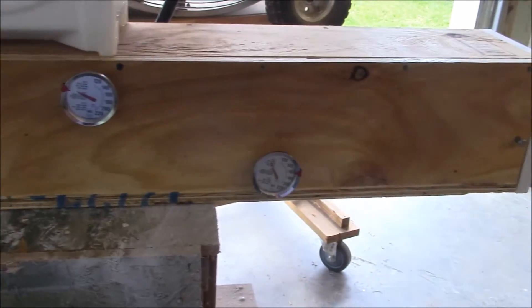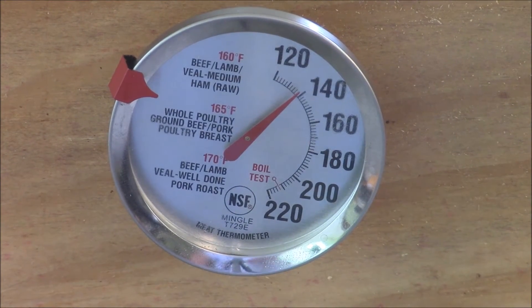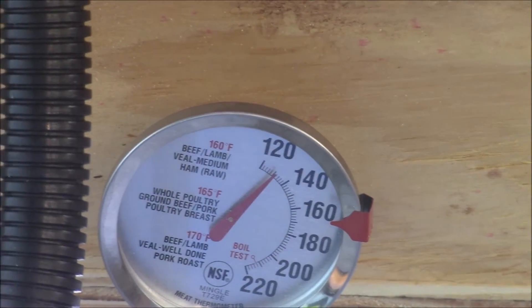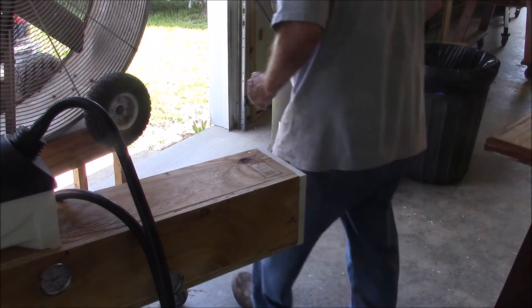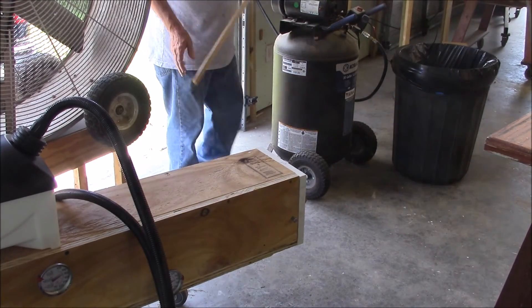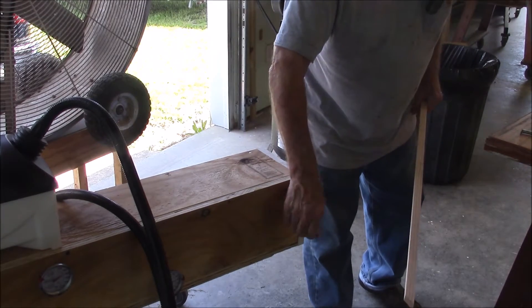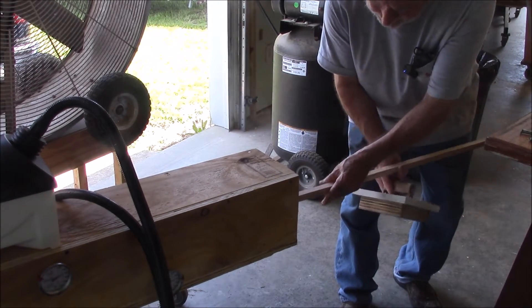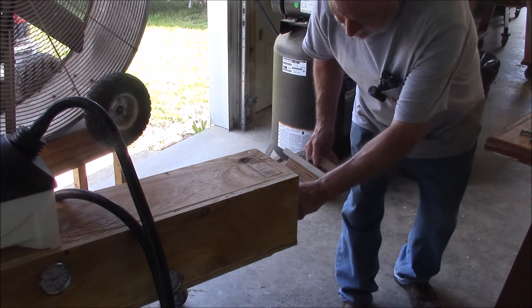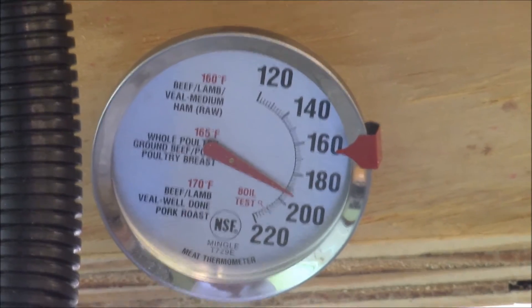Something's happening. We're up to almost 140 on the upper gauge and about 125-130 on the bottom gauge, with condensate running out on the floor. It's up to 160. Instead of wasting this time, let's put a piece of wood in it while we're waiting for it to heat up and see what it does. We're at 180 on the top and almost 200 on the bottom.